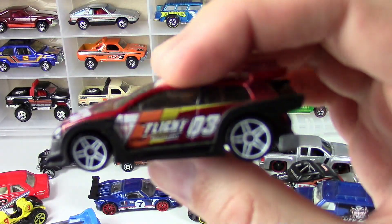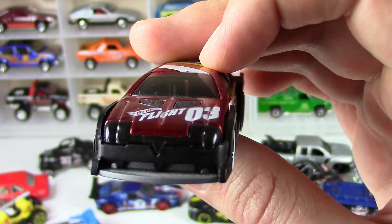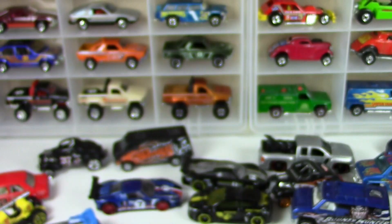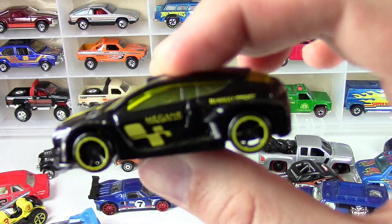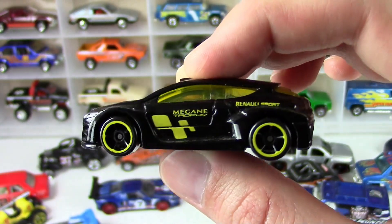Here's a Flight 03 — really, really cool. Low to the ground. McGain Trophy. I like the yellow and black tampo on this one, really cool.